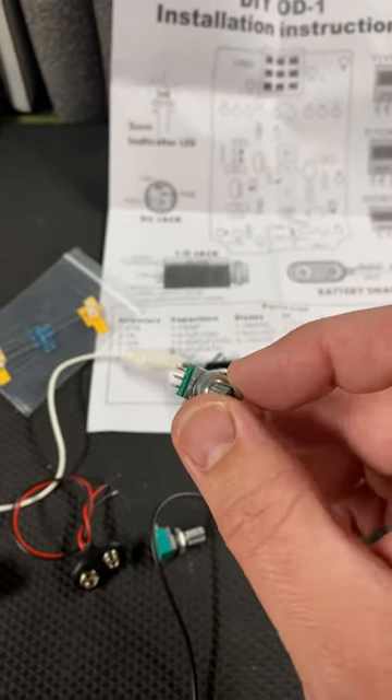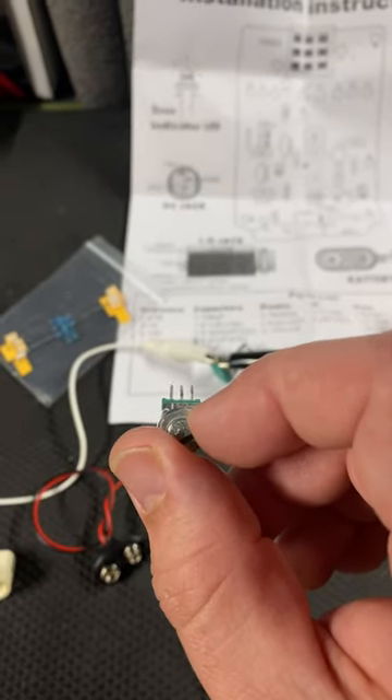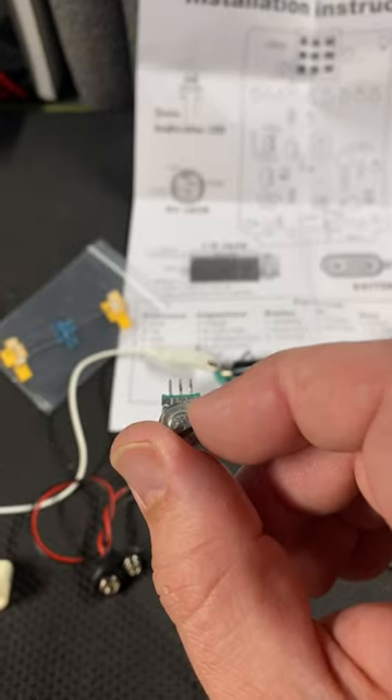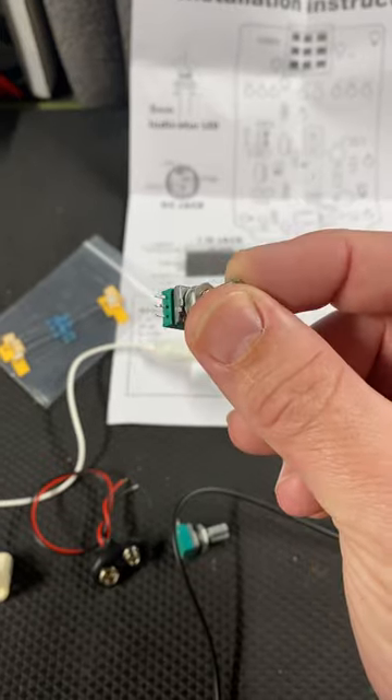In this video I'm going to show you how to check the value of a potentiometer when you don't know it. Do you see the three lugs there? You're going to use one lead from your meter on the far left lug and one lead from your meter on the far right lug — so just the outer lugs.